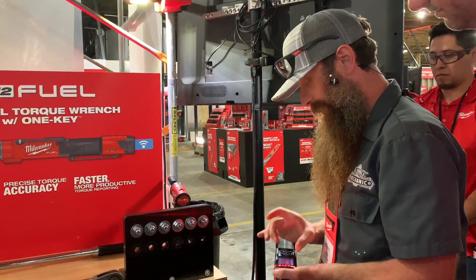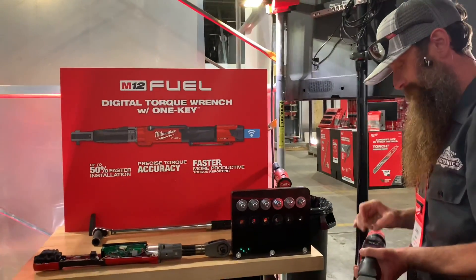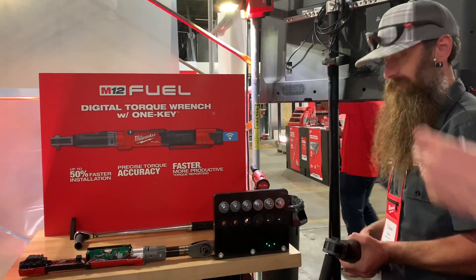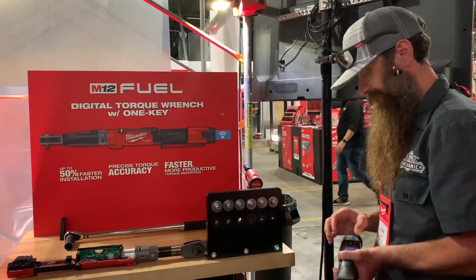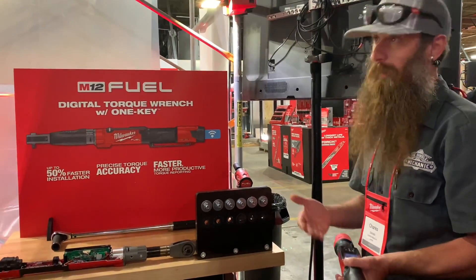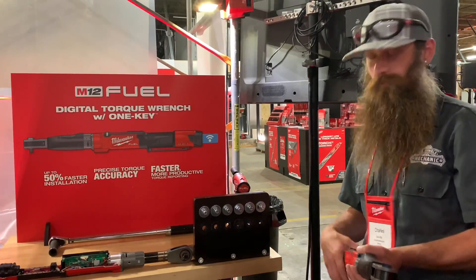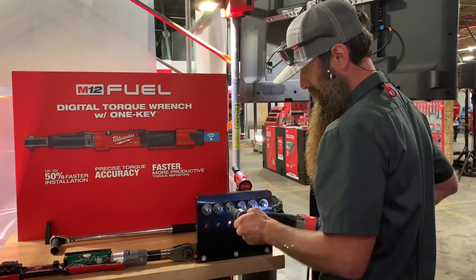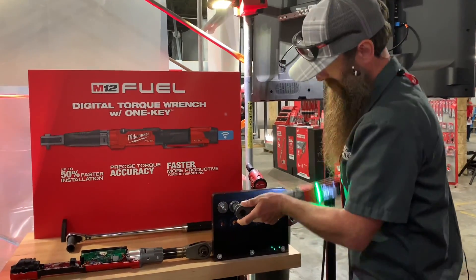Is there an outside range that will actually damage the tool? Not until you go over 150% of the max value of the tool. So that would be 225 pound-feet on the half-inch. You can also use it to back bolts off.